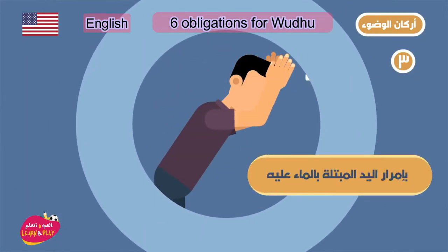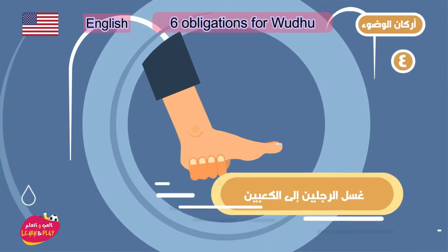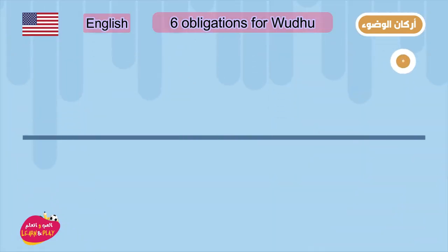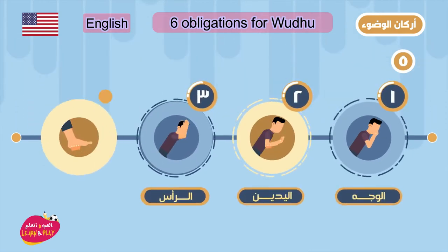Number two: washing the two arms from fingertips to elbow. Number three: wiping the whole head including the two ears. This is only done once.